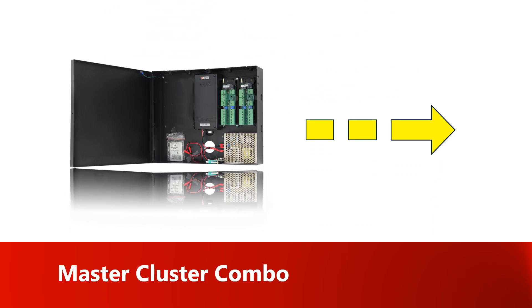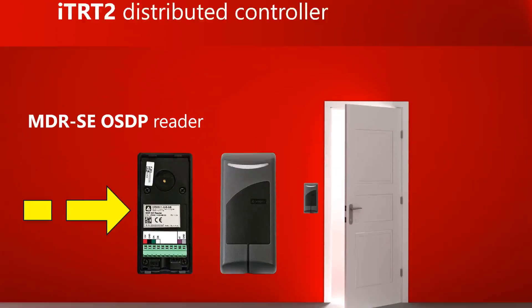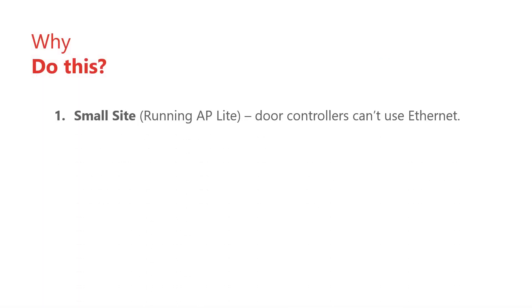This video will show you how to connect a master cluster combo to a slave ITRT2 distributed controller and then connect that to an MDR-SE OSDP reader. There are two reasons why you may need to do this. The first reason is AP Lite doesn't support Ethernet door controllers. If you require an additional door controller at an AP Lite installation, it must connect to the AP Lite master controller via RS485.